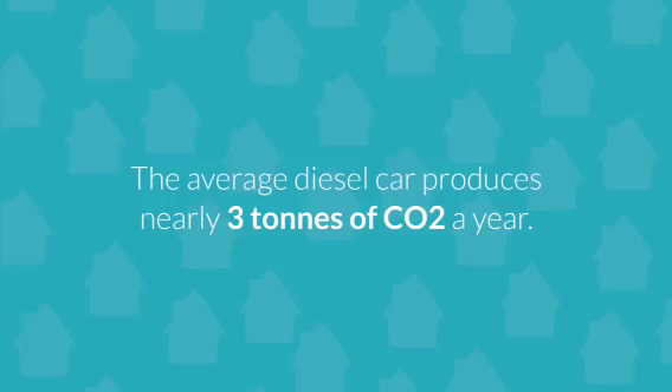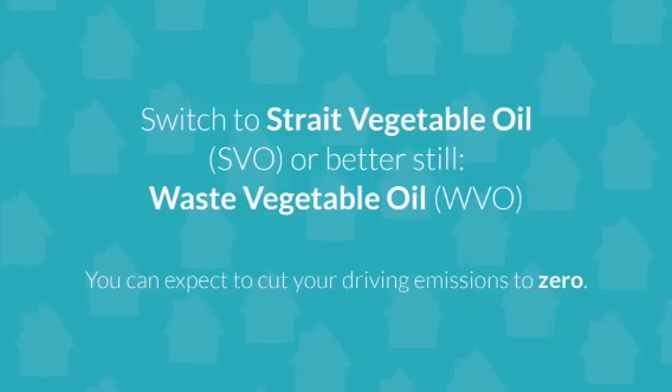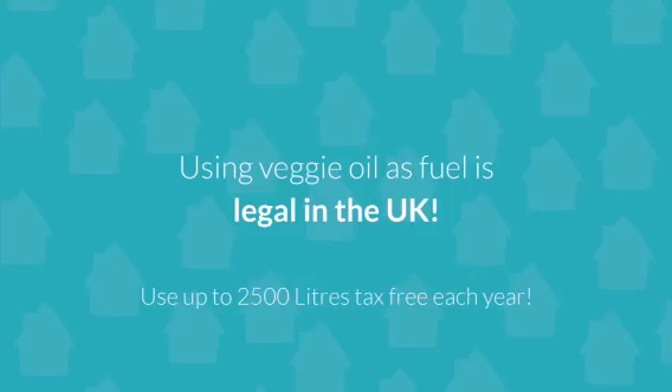Consider that the average diesel car produces nearly 3 tonnes of CO2 a year. By switching to waste vegetable oil, you can expect to cut your driving emissions to zero. Not only is it legal in the UK, you can also use two and a half thousand litres a year tax free.